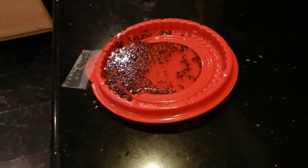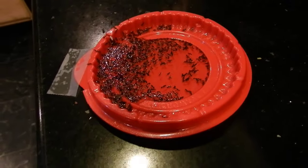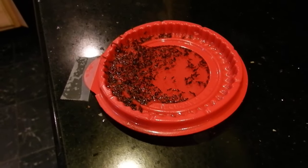It looks like most of them are dying right here rather than taking it back to the nest, but someone will take it back to the nest and kill the queen. So hey, subscribe to see a whole lot more videos — this is just another one of those ant-killing videos that I do. Take care, bye!